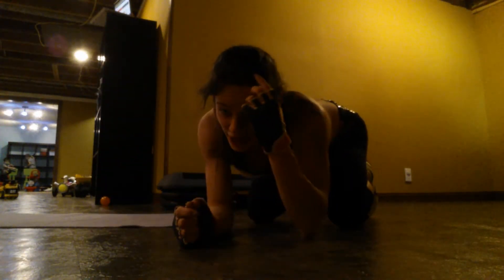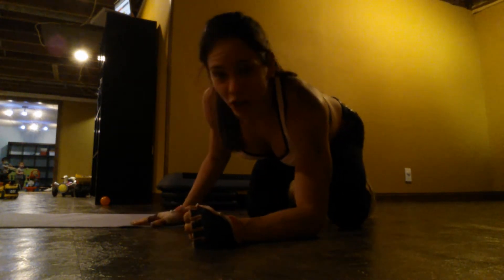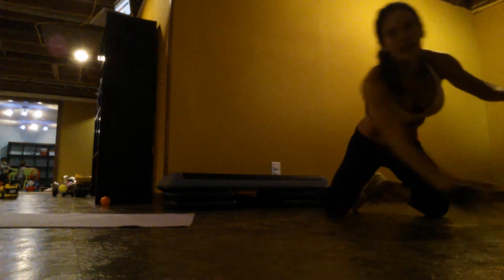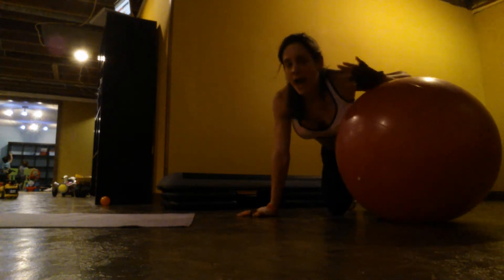Oh, this is going to be kind of dark. I'm going to do an ab challenge today. Don't mind me, I'm in the middle of my workout right now. It's dark because I'm in my little corner because of my kids. So you will need a stability ball. If you do not have one, I will show you how to do this without.